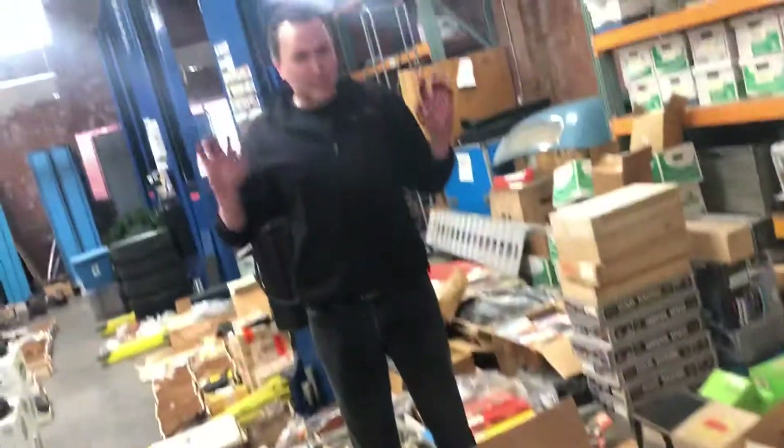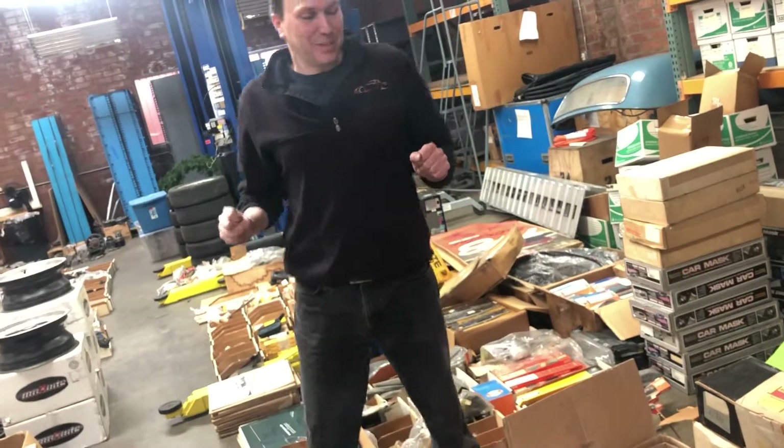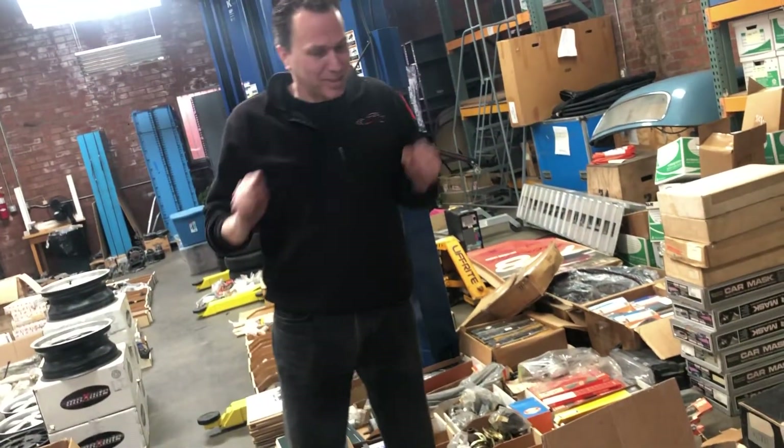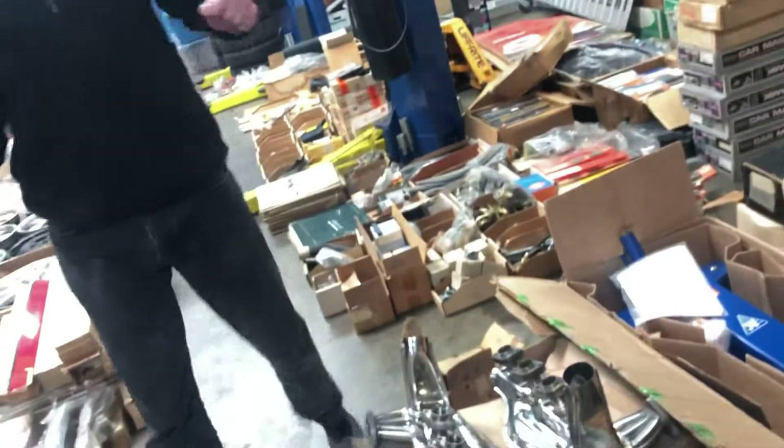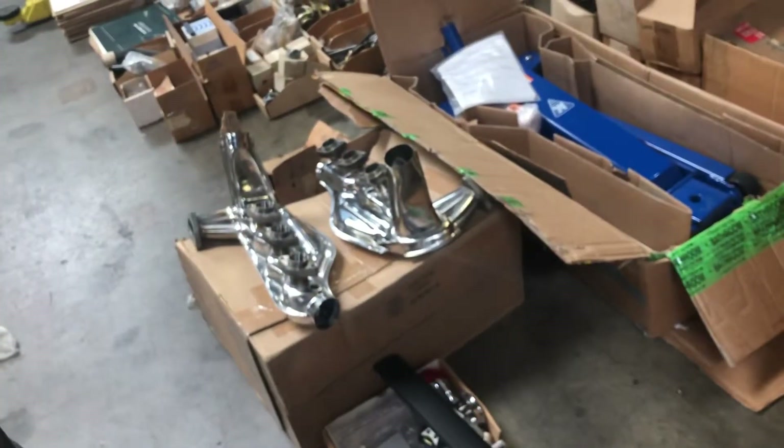We have an AC hydraulic jack that was returned to us a long time ago because it got scrapped - it got scratched on the way there. They have to be perfect when they arrive because they're not gonna get scratched in your garage, so you take it all the way back. Not that I'm bitter about any of that.